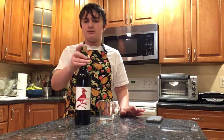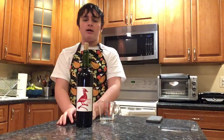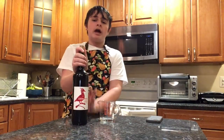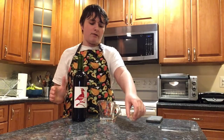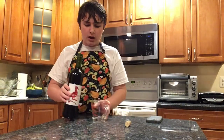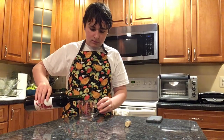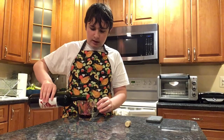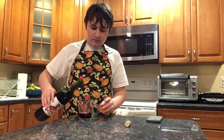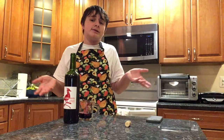The first step to making this red wine spaghetti is to take some red wine. For this recipe you need a whole entire bottle — any wine will do, I just bought whatever was cheapest at Walmart. You want to take a quarter cup out of the bottle, set it aside, and that's your first step.